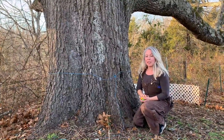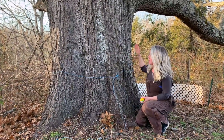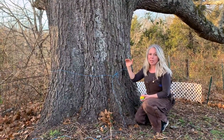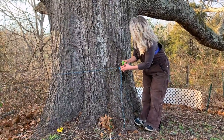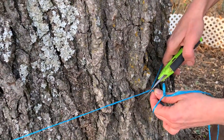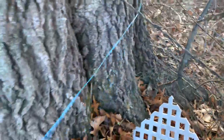So to measure your tree, you're supposed to place a string or a tape measure about 50 inches from the base of the tree, and that's going to get kind of the waist. But this tree is pretty even all the way up and it also has barbed wire growing through it, so this was the best place that we could do it. We're going to take our twine, make it tight, cut it, and then measure it. Here's where that barbed wire was growing through, and we've got a lot of fencing here in the back, so we're going to grab our twine and see how many inches around this is.